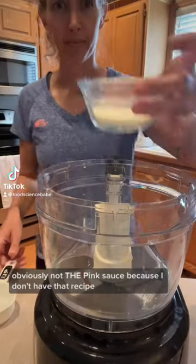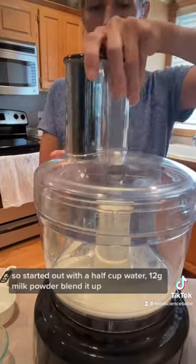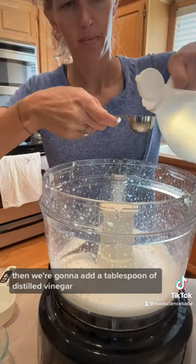Going to make pink sauce today — obviously not the original pink sauce because I don't have that recipe. Start out with a half cup water and 12 grams milk powder, blend it up. Then we're going to add a tablespoon of distilled vinegar.